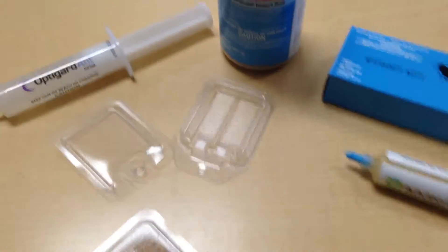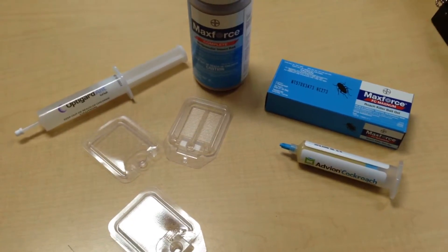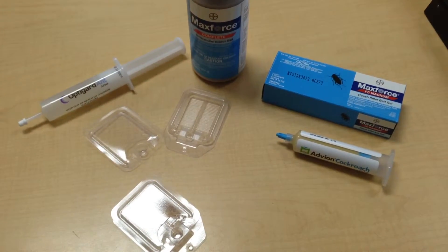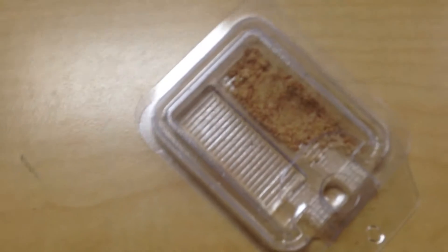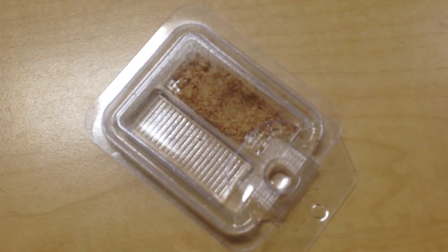You can use stuff like the MaxForce Magnum roach bait or Adveon cockroach bait. All the different pest control companies that we sell to have their special favorite one, and we try to carry everything that they like to use. These little stations allow them to make their own personal bait stations and set them up just the way they want.